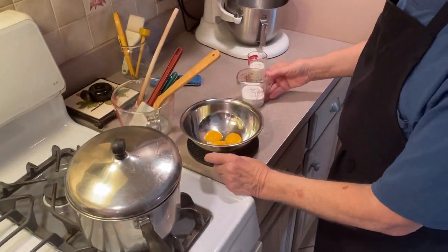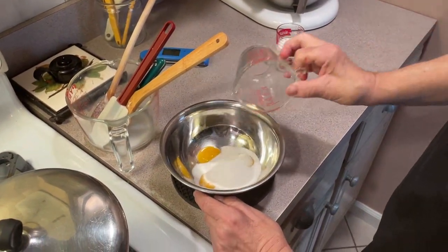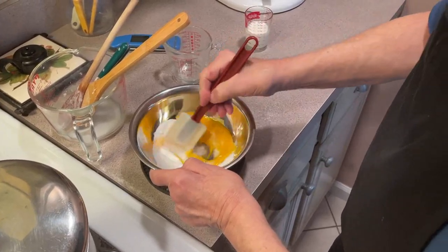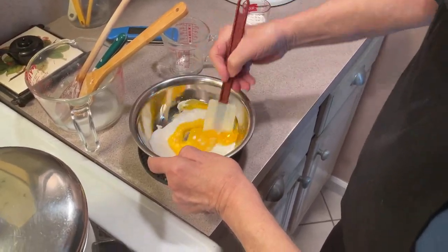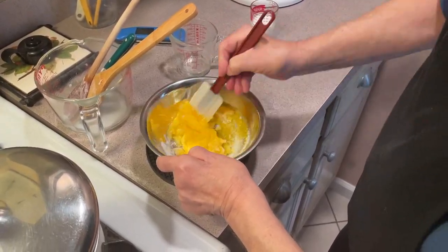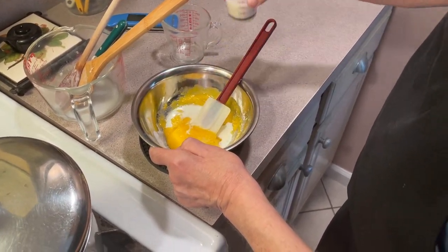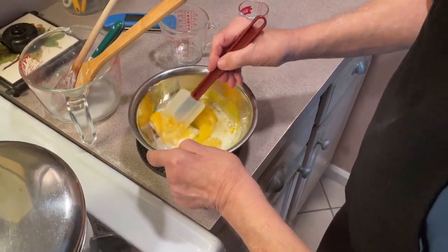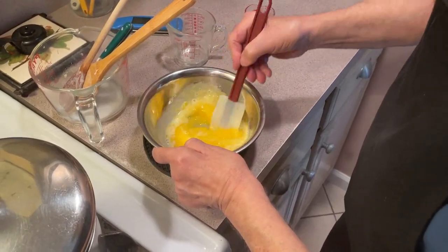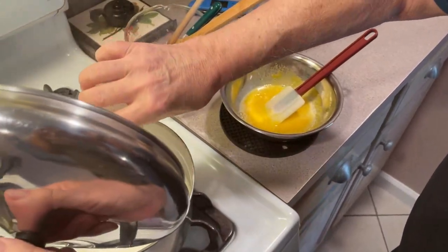We have our three yolks and a third cup of sugar — we're going to blend those together. This is going to get mixed into our pearls a little while after they're cooked. I took a little of the milk from the quart just to soften this up a bit. I don't need all this milk so I'll put it back.